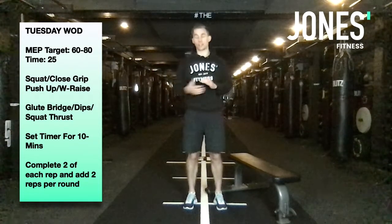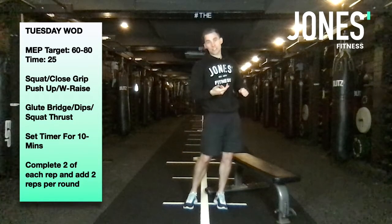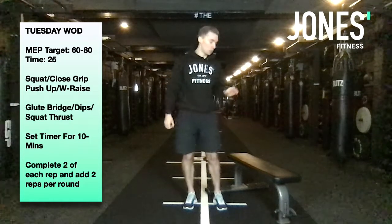That's the first round done. Then complete four reps of each, six reps, eight, and so on — get as far as you can in 10 minutes. Then you get a little breather, change the exercises, start a new 10-minute timer and go again.